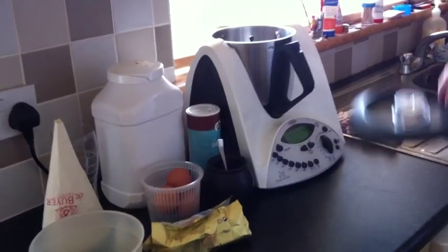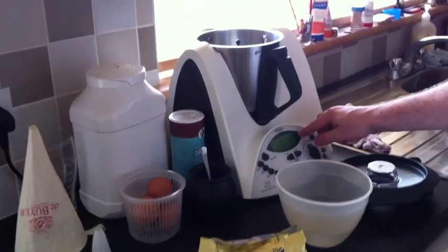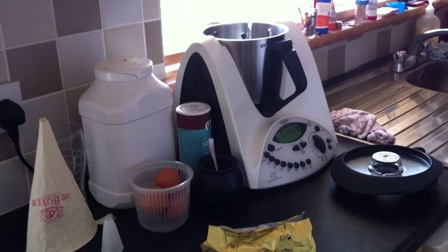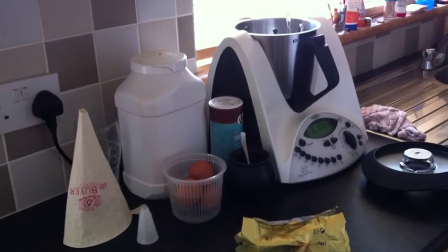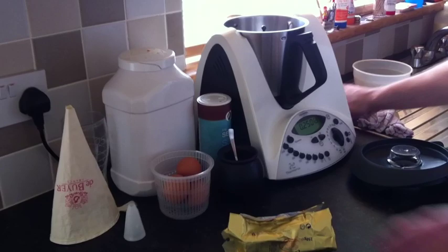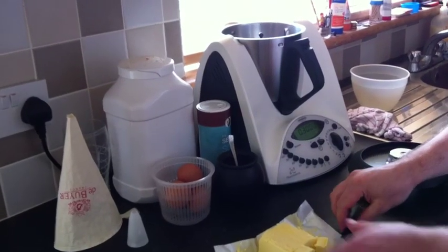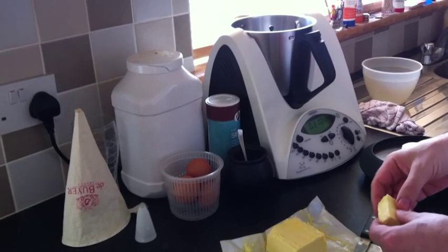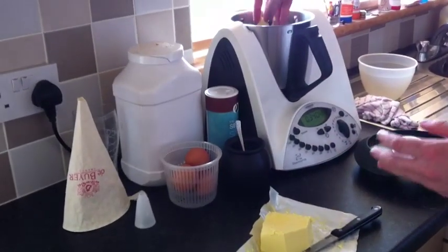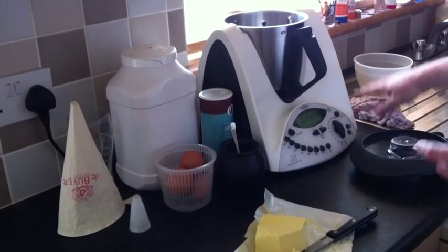To start, we're going to weigh out the water and the butter. I'm just going to set this to weighing scales and measure 250 milliliters of water. To this I add 100 grams of butter — that's a total of 350.